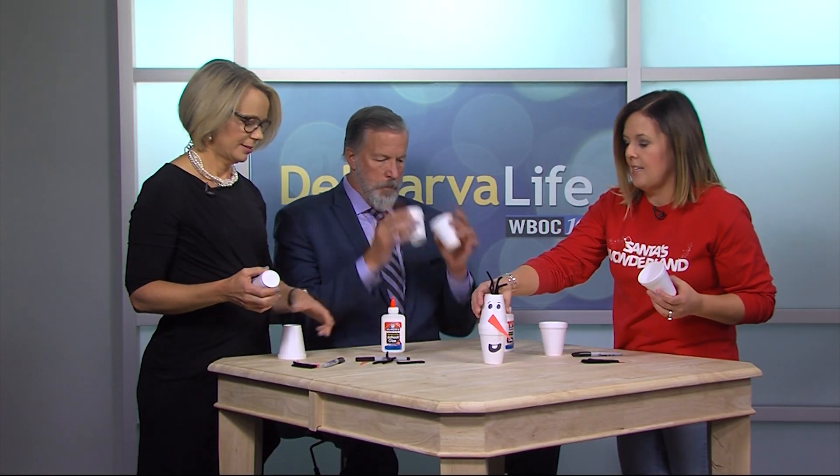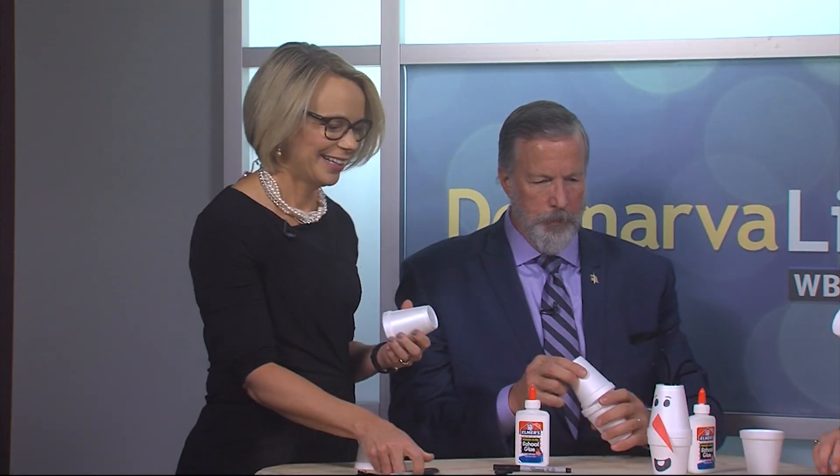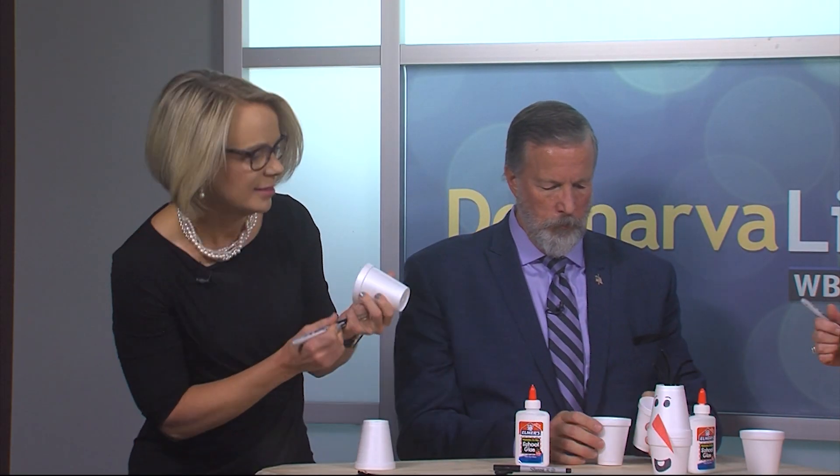We are back with Heather Smith from Oak Ridge Baptist Church, and we are making a snowman! This is one of the crafts families will be able to do when they come for Santa's Wonderland, so they can make this adorable snowman. We have two little cups here — the first thing we'll do is draw the eyes and the mouth. Pick the top cup and we can do the eyes.